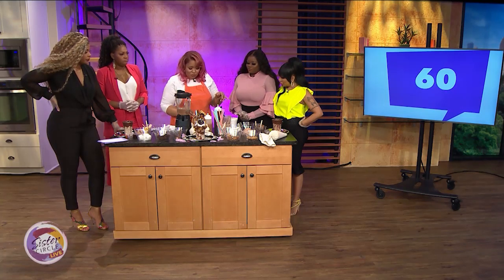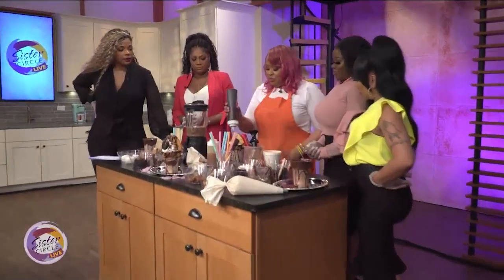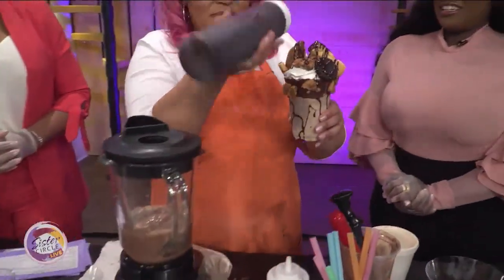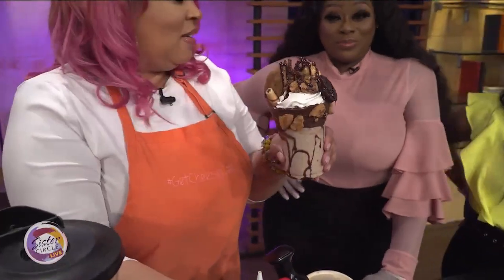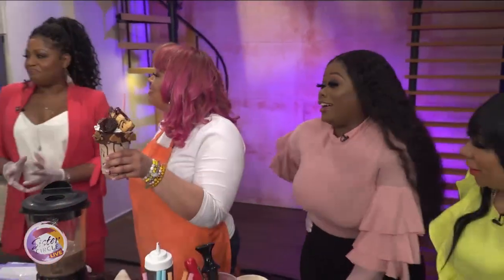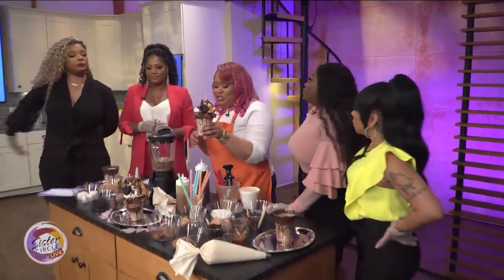I brought some Kit Kats for you if you wanted. And then we drizzle it with chocolate — just to make it even more indulgent. That's a lot. This is a meal — a three-course meal. That's my whole menu all day. Shake and eat it too.